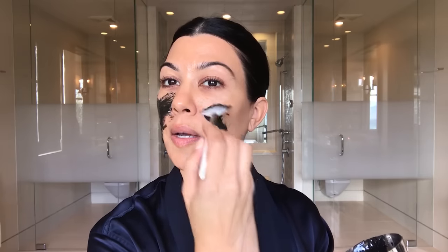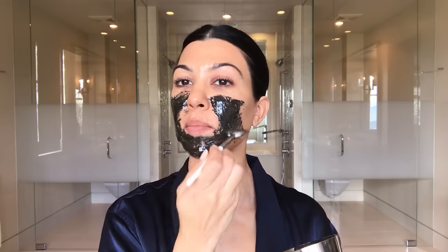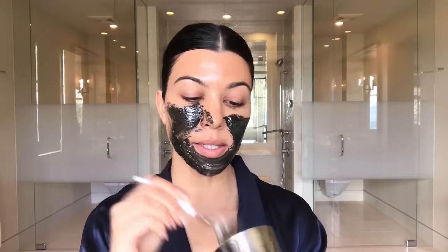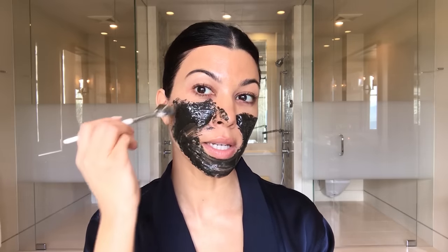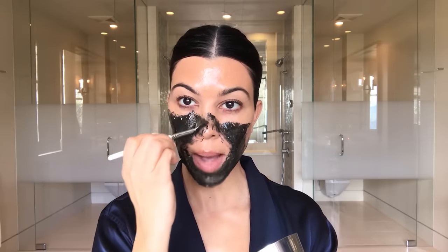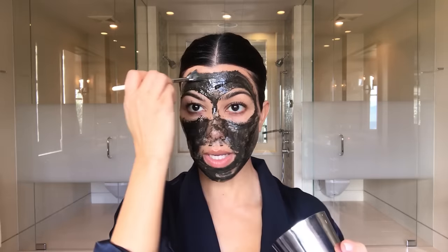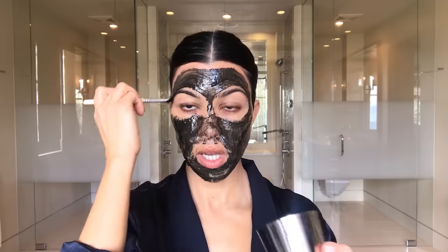I try to use clean beauty products as much as possible. The beauty reform laws have not been changed in 80 years, and it is sadly up to us as consumers to try and figure out what is safe and not safe. That's why I love EWG's app called Skin Deep, where you can tell what is safe and not safe. I started becoming obsessed with the products I put on my kids' skin first, and then I started thinking about my own.